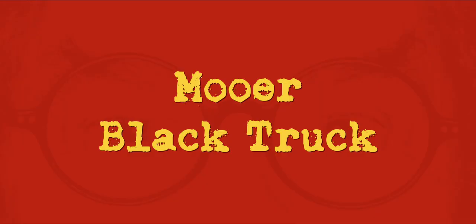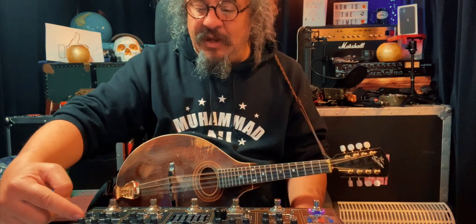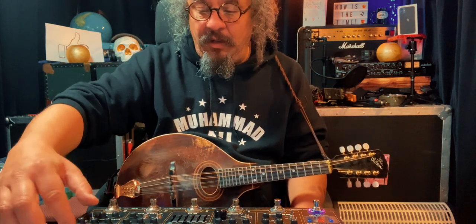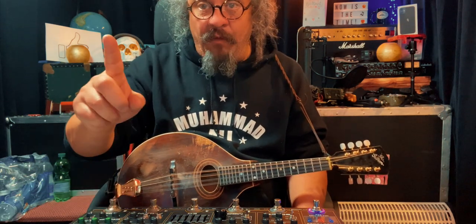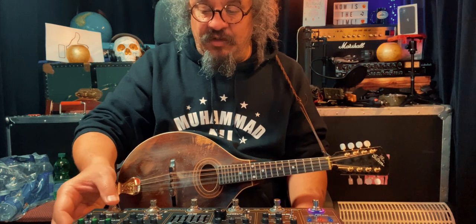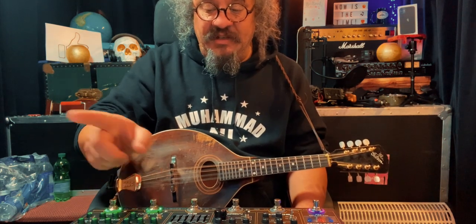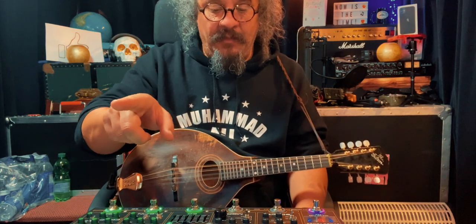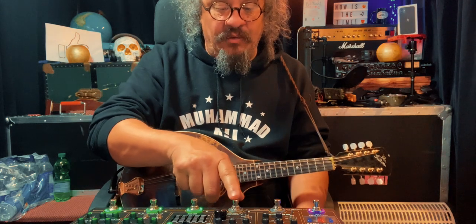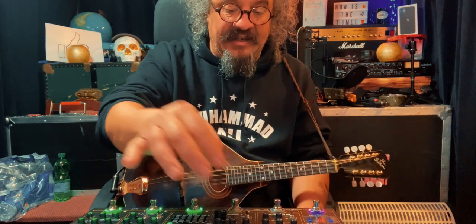I want to show you my new pedal board from the right-hand side to the left. First, you have the compressor section, which is right here, turned on with a switch. Below that you've got the overdrive section, turned on with one of the foot pedals. Then you've got the high gain, which is next. Then you've got the EQ section. Then the mod section, which includes a phaser, a tremolo, and a flanger. I have it set to tremolo.